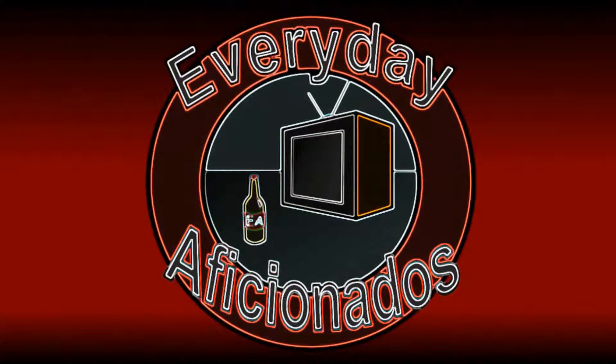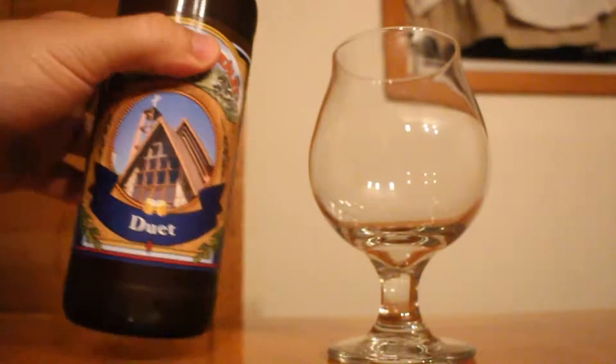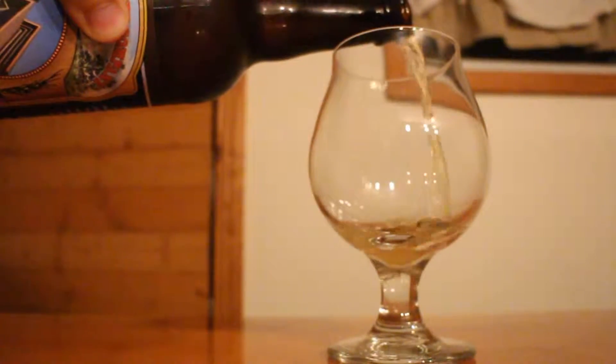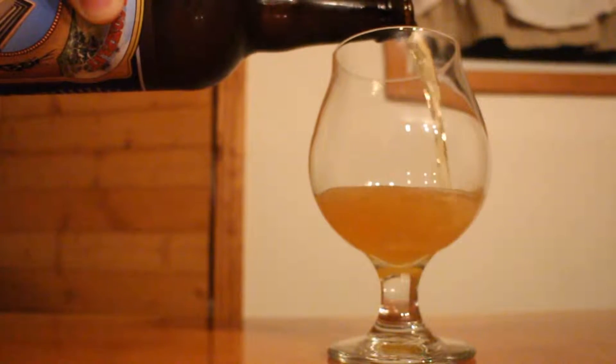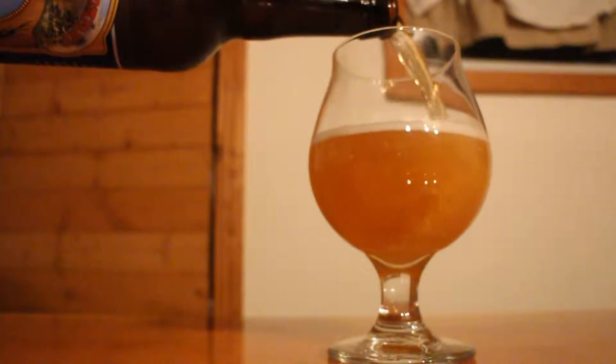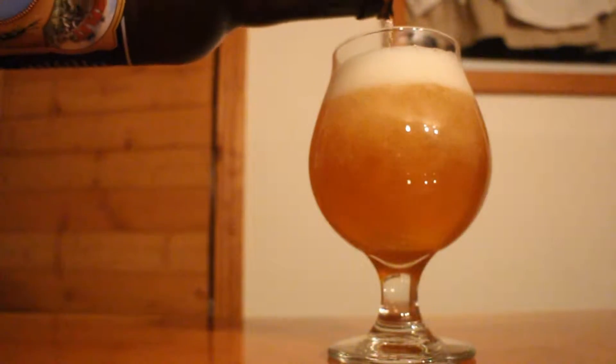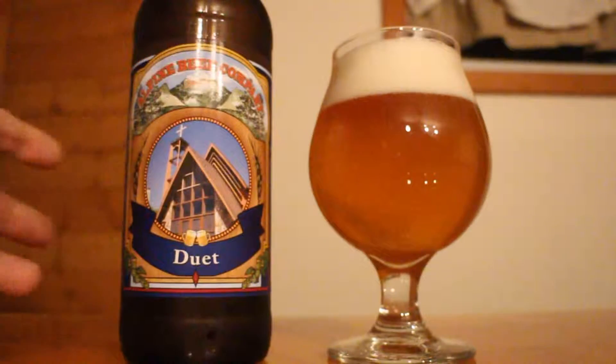Today we'll be singing a duet of hops. Hey guys, Sean here from the Everyday Aficionados, and today we're taking a look at Alpine Duet. This one is a West Coast style IPA at 7% ABV, and it's brewed with Amarillo and Simcoe hops. I've had this beer a few times by now, interested to share my thoughts on it with you. So let's go through the aroma, the taste, and then I'll give you my rating.